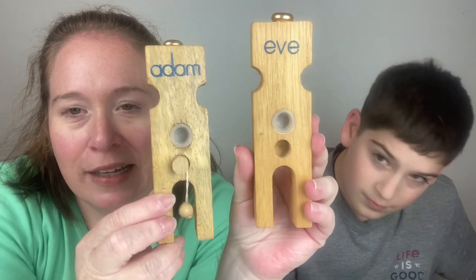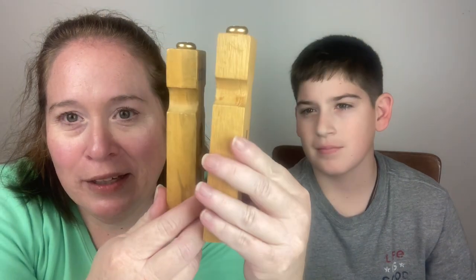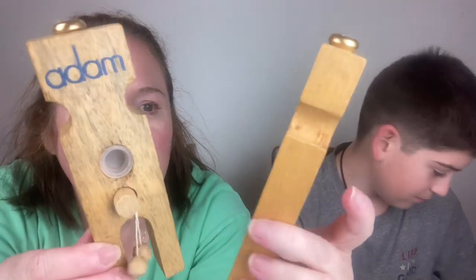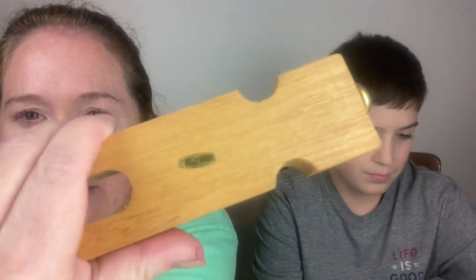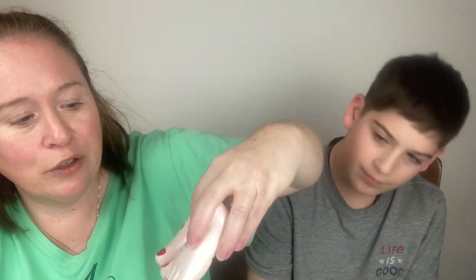This is Adam and Eve. You can turn them, and Eve has a little spot — so you get the drift. The tag says made in Taiwan, Republic of China. Here's the top of them — Adam and Eve salt and pepper.